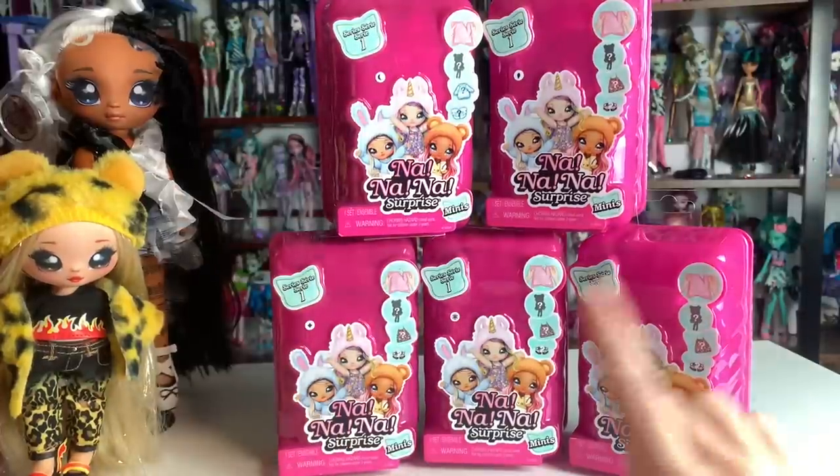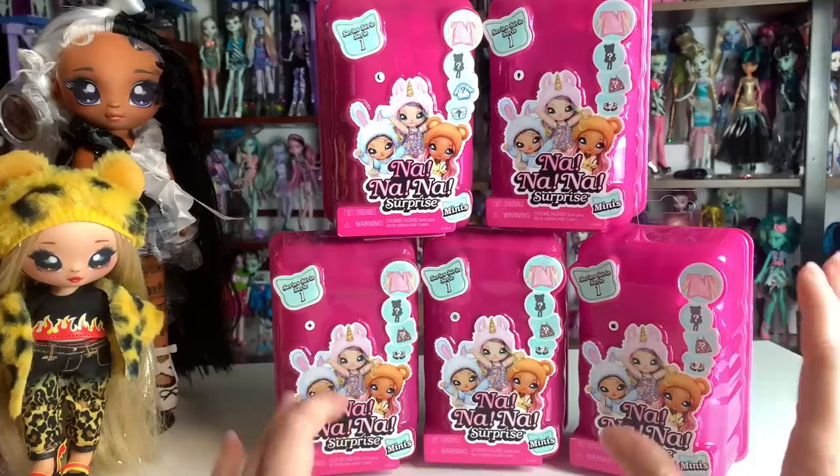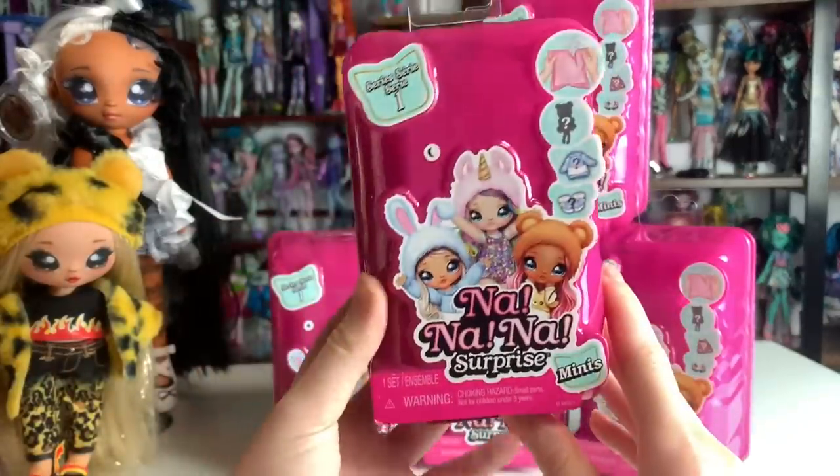Hey everyone, it's me XCanadences. Welcome to my channel, or welcome back. If you're new here, I post new doll-related videos every single day. In today's video, I'm so excited because we're going to be reviewing the new Na Na Na Surprise mini dolls.